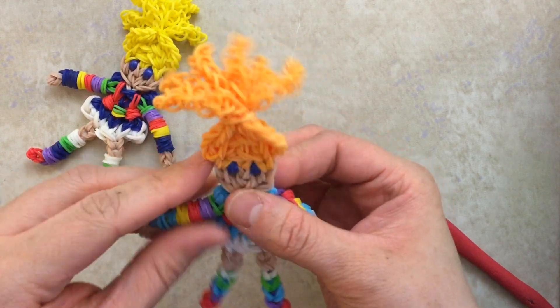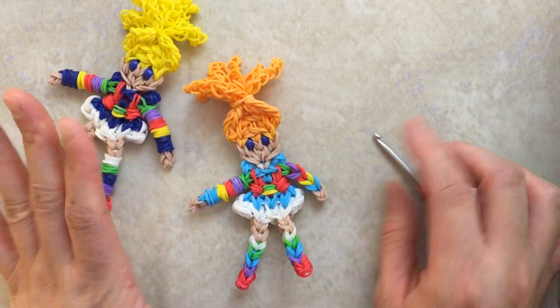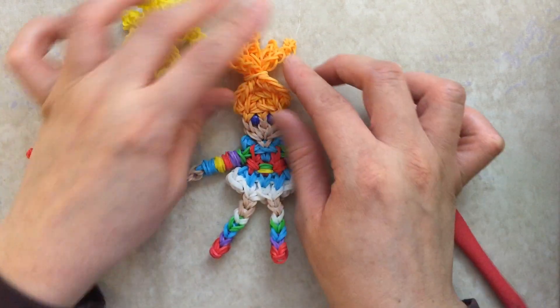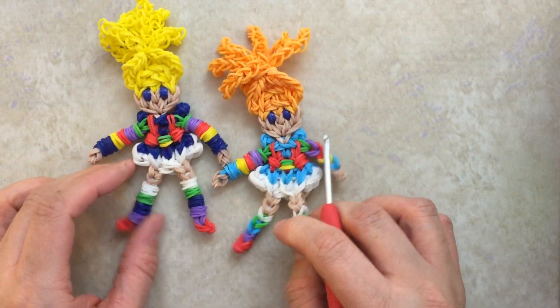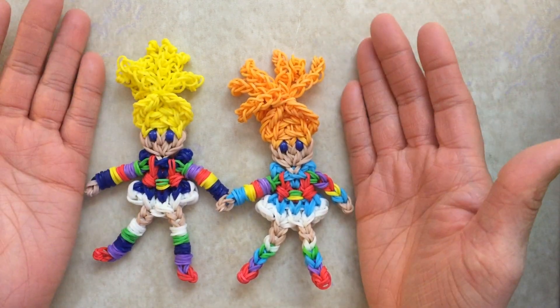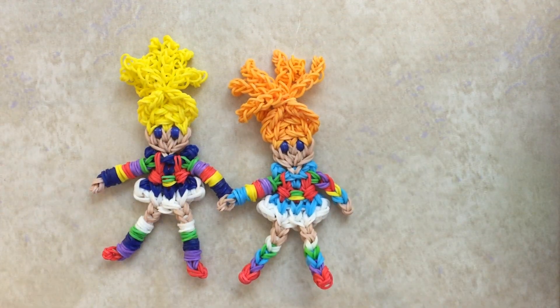Sometimes I like it and sometimes I feel she looks very puffy — so it depends on how you feel. But this is how you do it, and you do the same thing again for her feet. If you enjoyed her, share her with me on Instagram. You can find me on Pinterest, Twitter, and Facebook. I hope you enjoyed her, and if you're an 80s baby, let me know too. Thank you so much for watching.